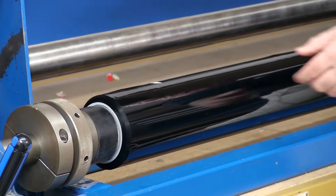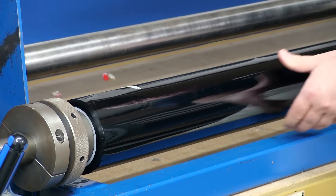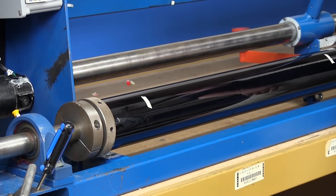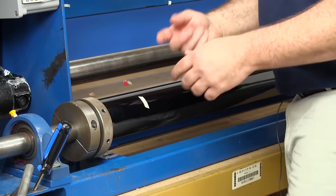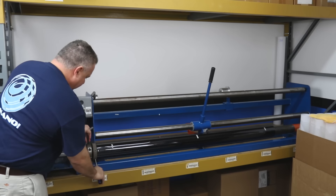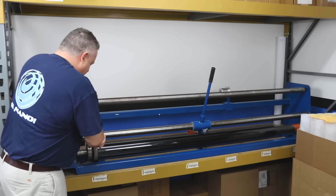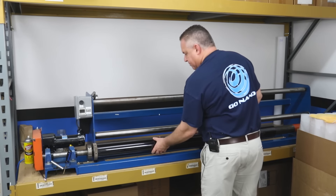I'm going to tighten everything down with this tool we keep handy on the side. The next thing is to slide it over this rubber sleeve that expands when we tighten it up to keep the core secure. I want to make sure this is up against the edge really well, then tighten it — expanding that rubber so the core doesn't slip as it's spinning. Now I know this whole core will spin when I need it to.